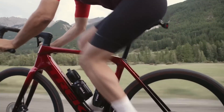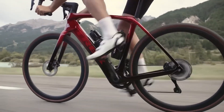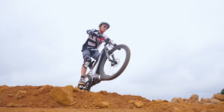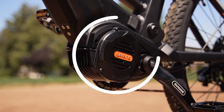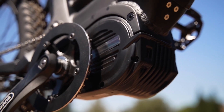Their compact and lightweight design enhances bike agility and maneuverability, particularly in technical terrain. Additionally, changing tires on mid-drive e-bikes is straightforward, akin to traditional pedal bikes. Mid-drive motors incorporate torque sensors for pedal assist, ensuring smooth and natural power delivery based on rider input, enhancing the overall riding experience.